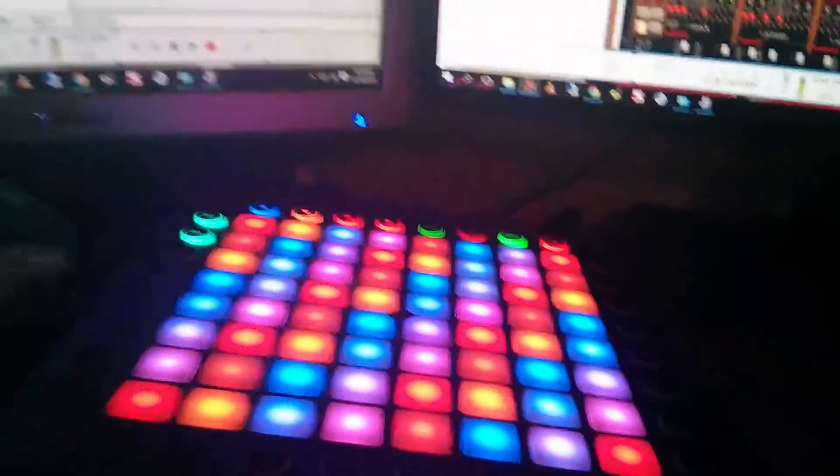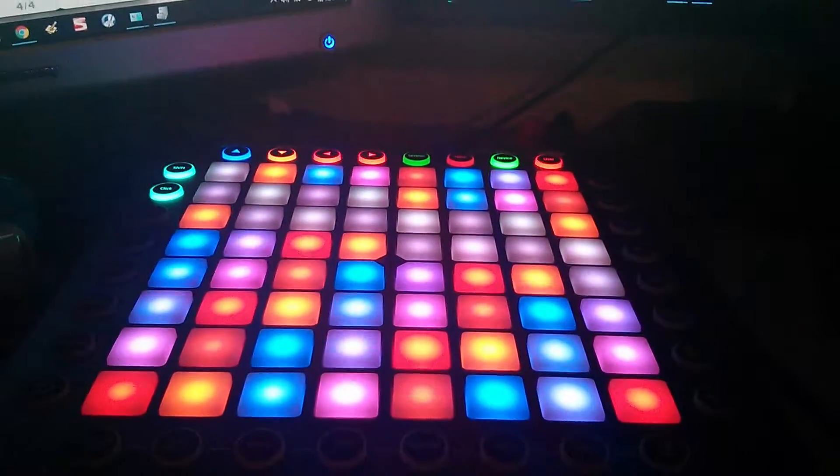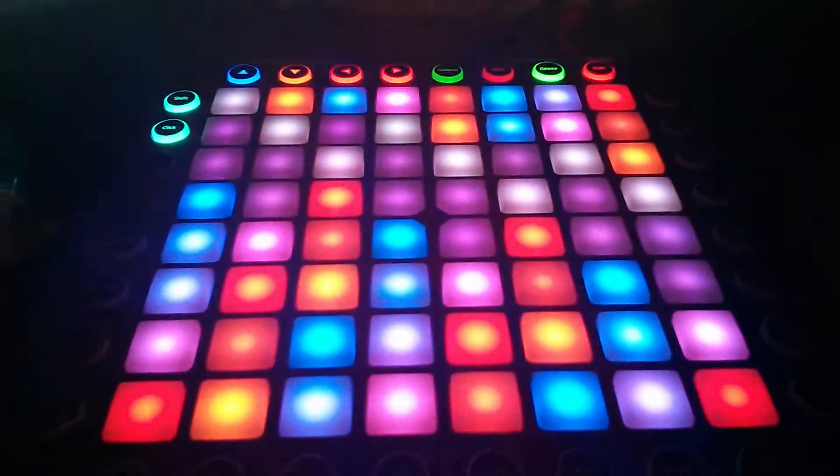So I've got my Launchpad Pro here. It is displaying a C minor scale in a circle of fifths palette, which is why it looks kind of so groovy.